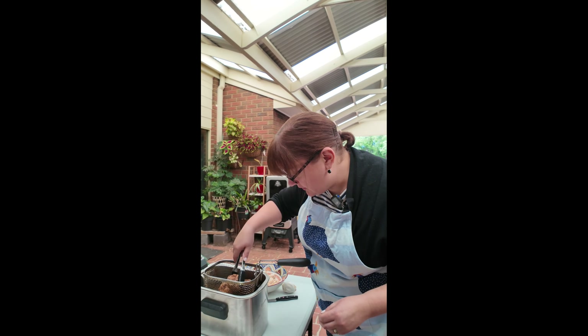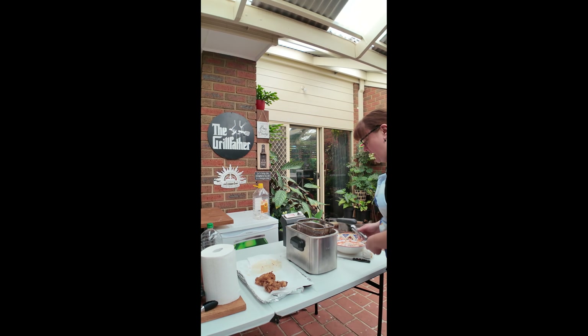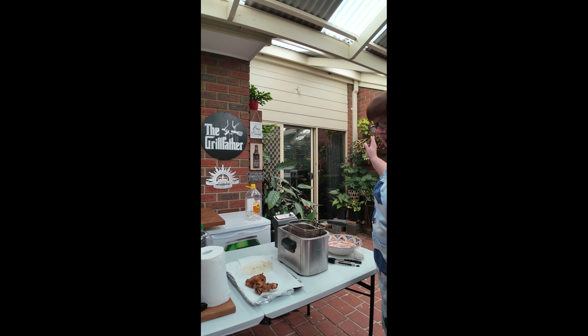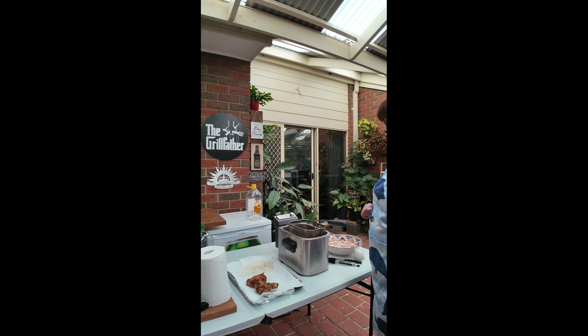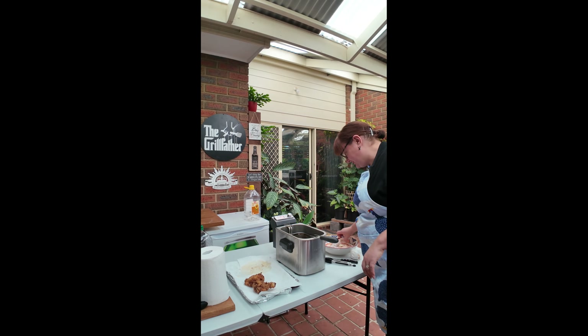We'll continue cooking. I think the wonderful thing about these fryers is it really does contain the mess. And it has the timer on there, so it's a little bit foolproof in terms of knowing how long something's been in there and being able to adjust things accordingly.